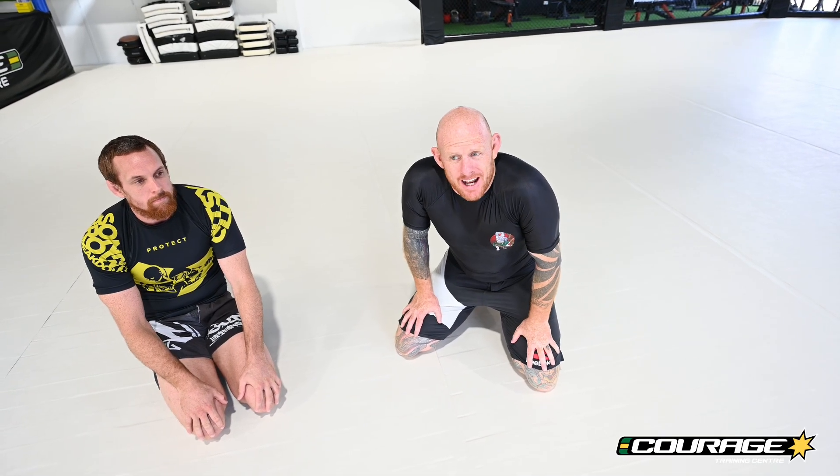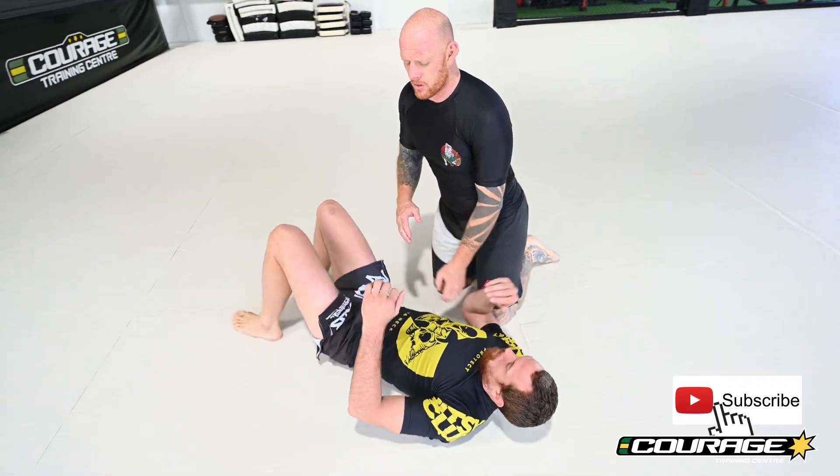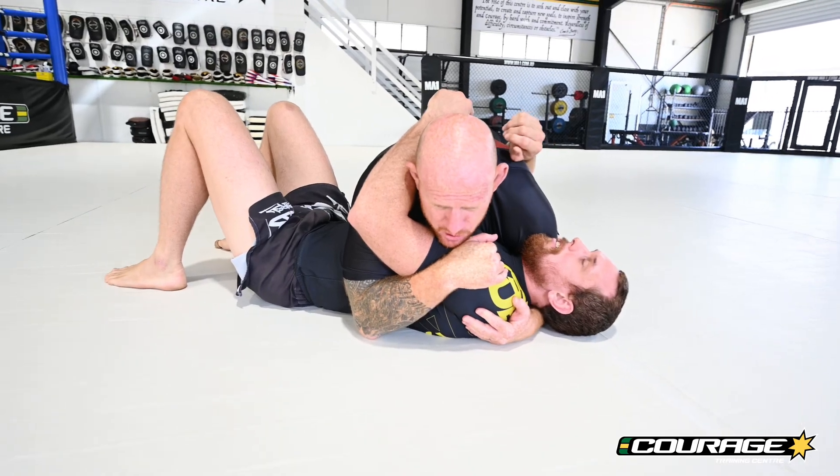Alright Jiu Jitsu lovers, we're going to have a look at a D'Arce choke. We're going to do this from side control — it's a really easy setup and it's a fun one. I'll just get Mark to start in side control here. We want to be in a really nice side control.